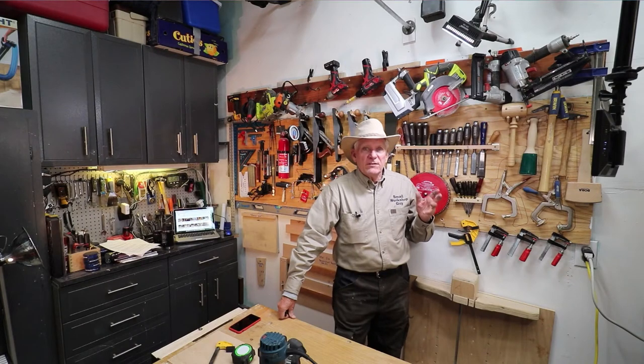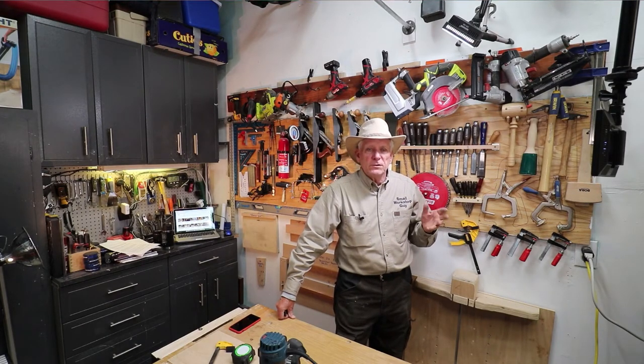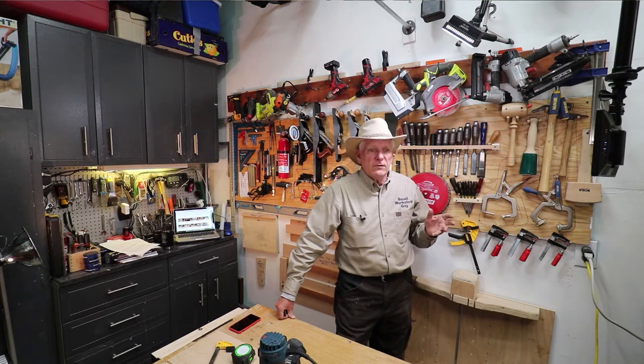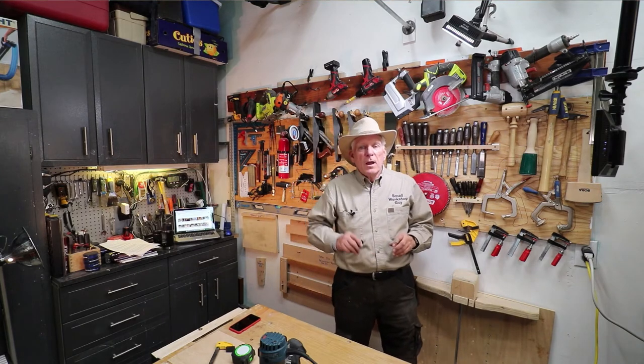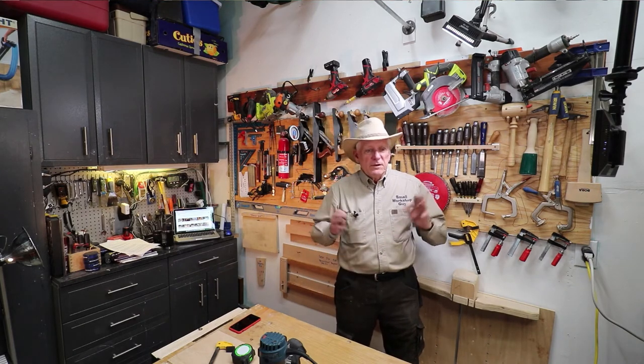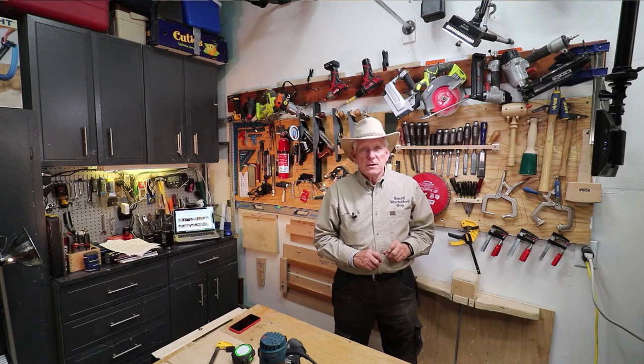I hope you find this idea as exciting as I do. Even if I wasn't shooting videos, now that I see how effective it will be, I'm going to hang my LED lights and use them to get better illumination on my work. I'm excited — I hope you are too. Small Workshop Guy signing off.